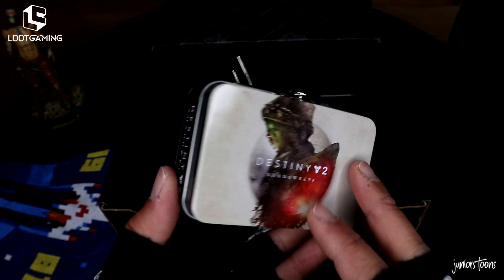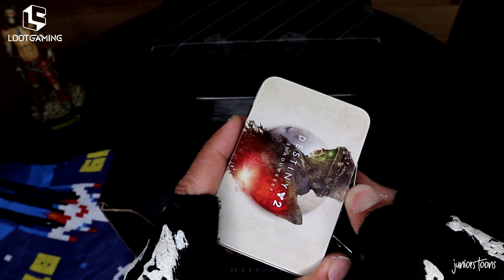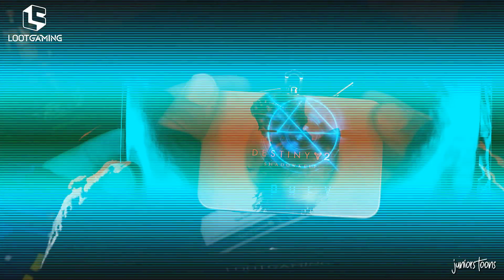The next item out of the box is a Destiny 2 little tiny lunchbox — it's so cute, so kawaii. Let's crack it open. It's made out of tin. Any goodies inside? No, but you can put your little trinkets inside.